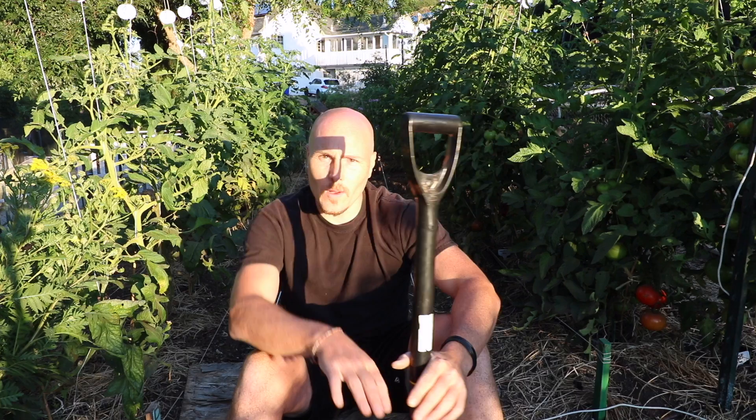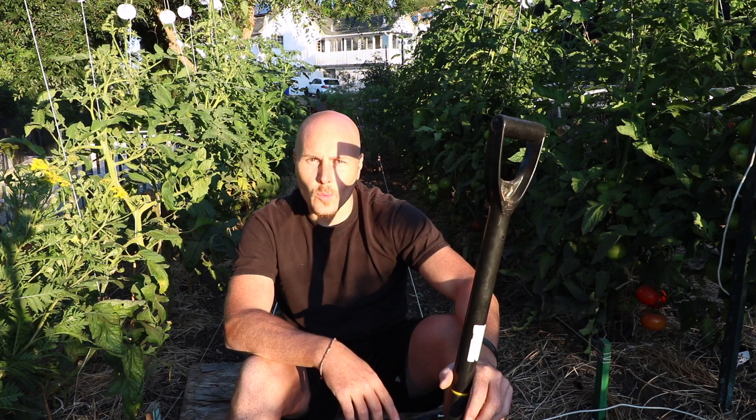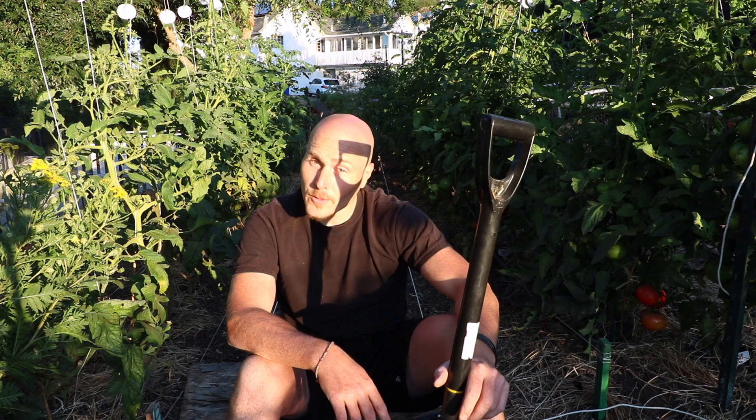I have my digging board and my spade in hand. While the sun is rising up and it's nice and cool, I'm going to double dig this bed and see what it's like. Double digging, live and in the flesh. How bad is it or how good is it? Stay tuned to find out.